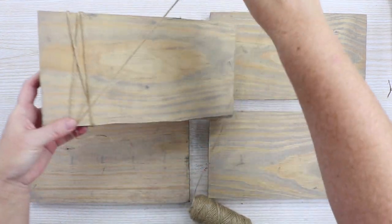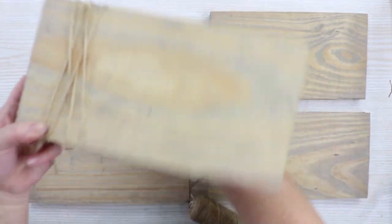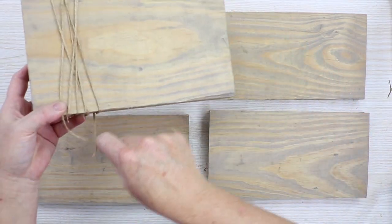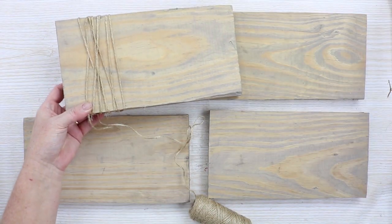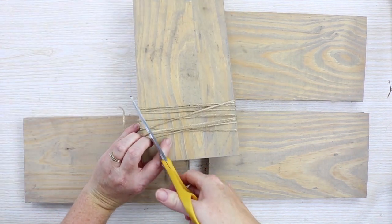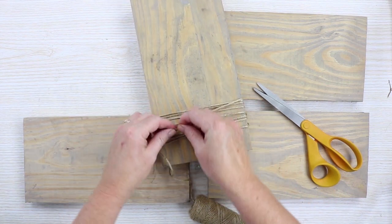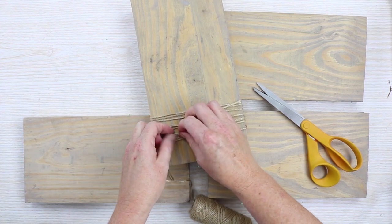Now we're going to wrap these with twine on one end. The picture will actually stick under the twine on the end and then stick out so you can actually see the picture. You can wrap it with as much twine as you want, then just cut it. Cut it long enough so that you can tie the two pieces together on the back with a double or triple knot to hold it secure.